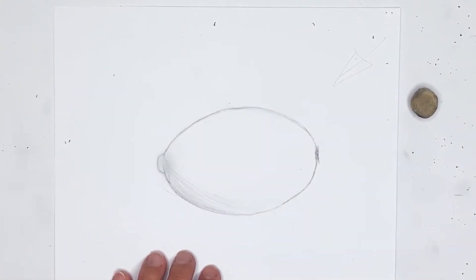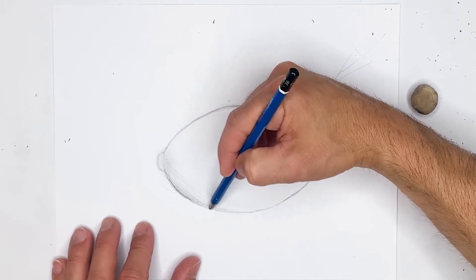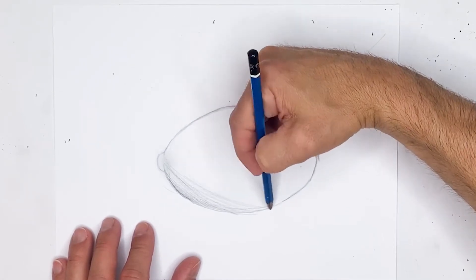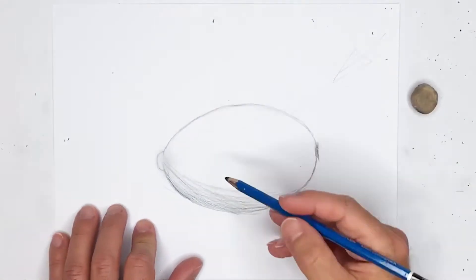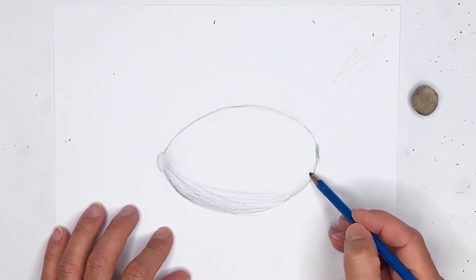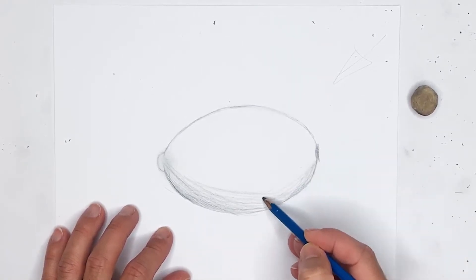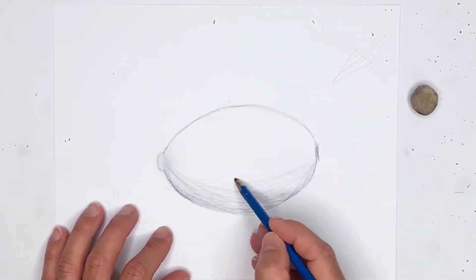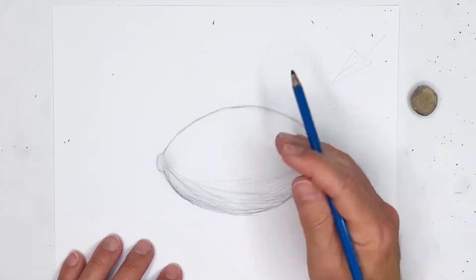I'm going to grab a 7B and just start with the bottom and get some nice dark strokes down there. Try to keep your strokes in line with the curvature of the shape — in this case, a lemon. If your lines can really follow the curvature of the item you're drawing, you'll notice it looks a lot more 3D. Notice how those lines really try to follow the outer lines — it really shows for a nice 3D effect.